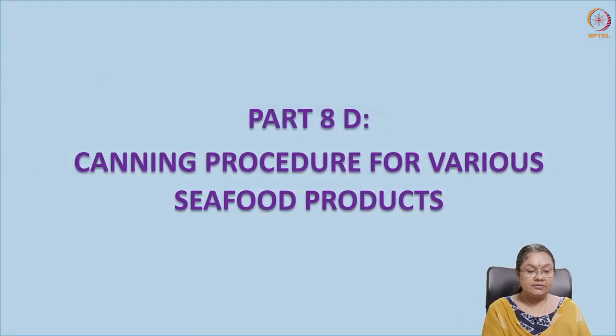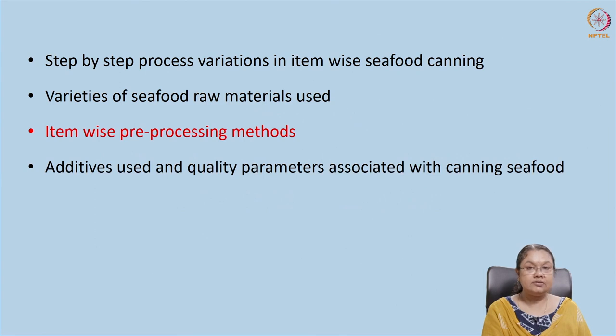Welcome once again to another session of Canning Technology and Value Addition of Safe Foods. We were discussing about canning procedures for various seafood products and under this we had discussed step by step process variations in item-wise seafood canning. We have seen what different types of seafoods can be canned, the protocols that need to be adopted, and steps that are unique to particular items, though in general the steps are the same for all seafoods.